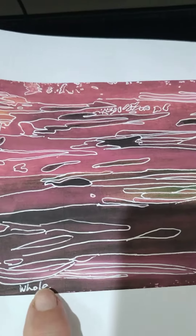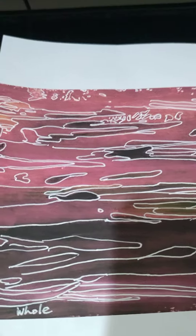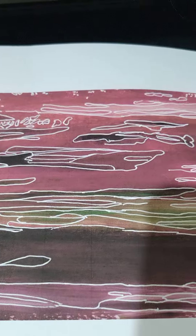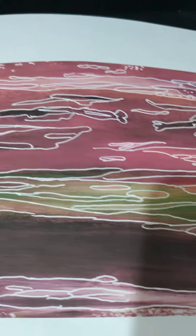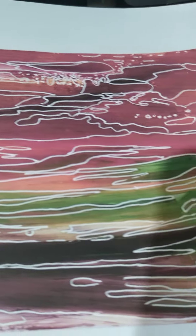I call it 'Hole.' I don't know why — that's just what came up as what it was. This is one side, and as you can see there's a lovely green streak down the middle, which I thought was just beautiful.